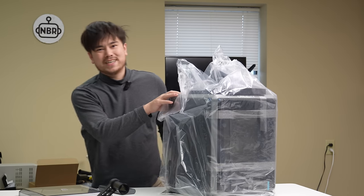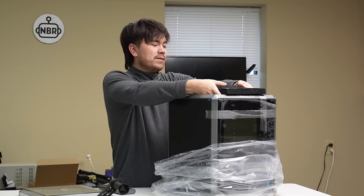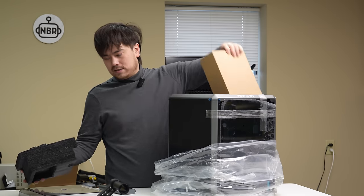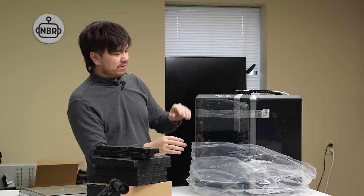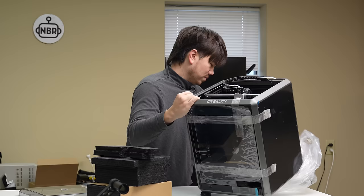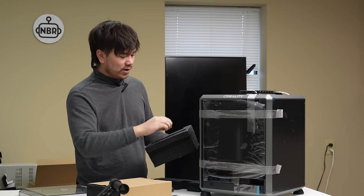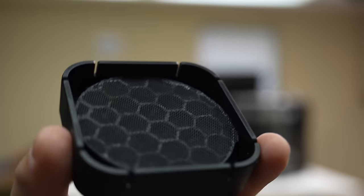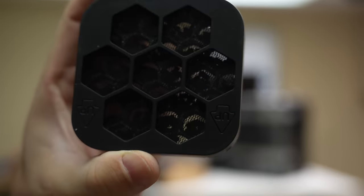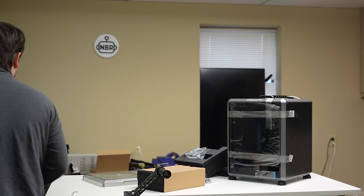The shipping weight of this thing is 14.5 kilograms. Let's get some of these foam blocks out of here and start to look for some of the differences on this machine. In the box we have a power cable, a couple pieces of door hardware, and just a really tiny activated carbon filter. I don't think it's going to do a whole lot to reduce the smell, but any little bit helps. Let's get it installed.